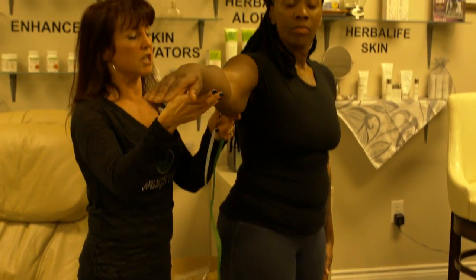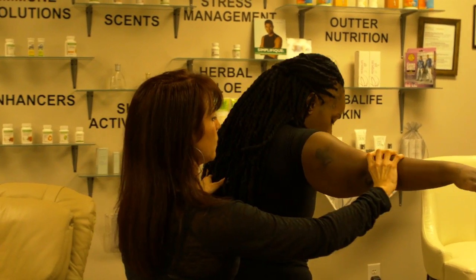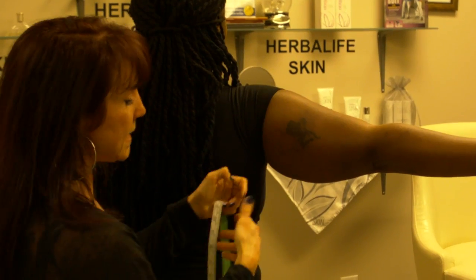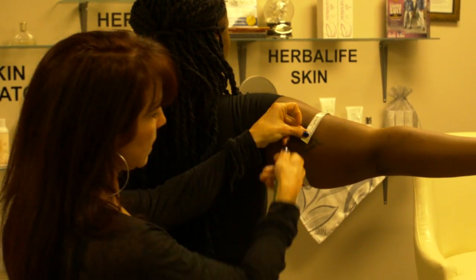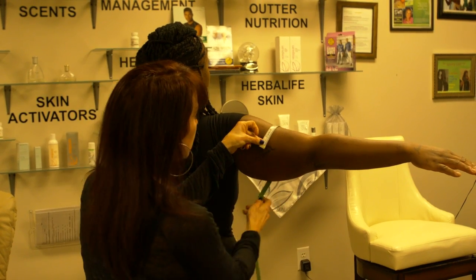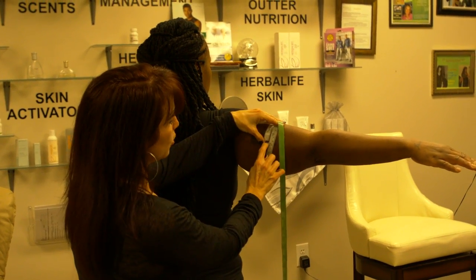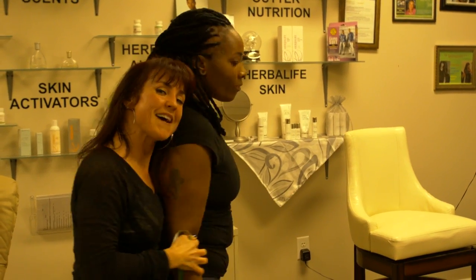For the arms — the eighth and ninth measurements — we have the shoulder and the elbow, and we're going to go right in the center. With the arms, you have to be very delicate. You don't want to pull, because as they're losing weight and elasticity starts tightening up, you want to be able to just lay the measuring tape on top and go to the nearest quarter inch. So this is how we measure.